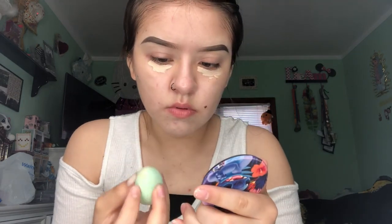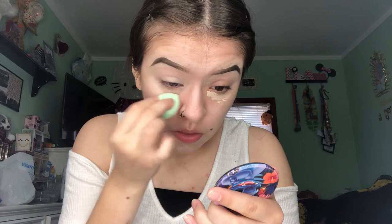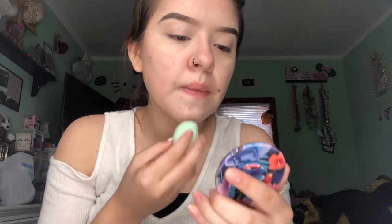I'm just going to blend it out with my baby beauty blender, bringing it up on my eyelid — just blending it all out. And now I'm going to go in with my Airspun Translucent Setting Powder, and I am just going to set wherever I applied the concealer: on my chin, my eyelids, and under my eyes.